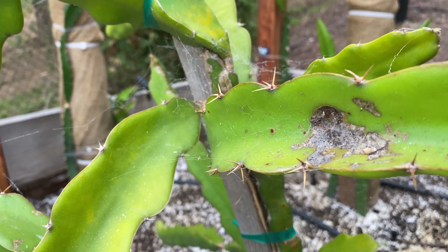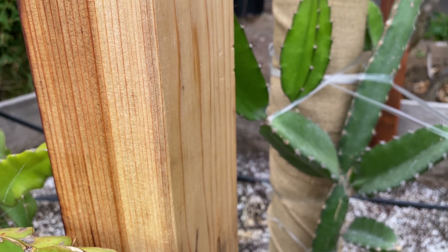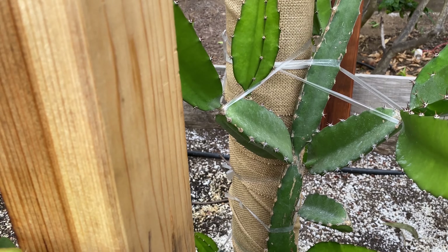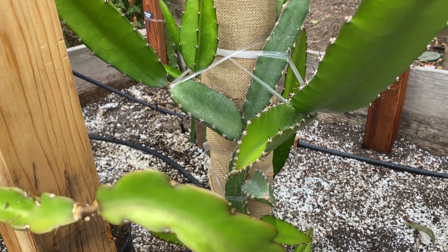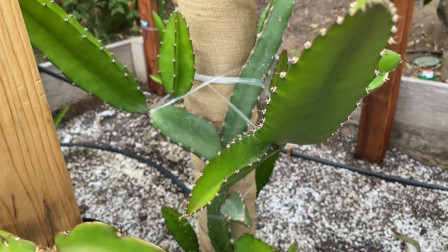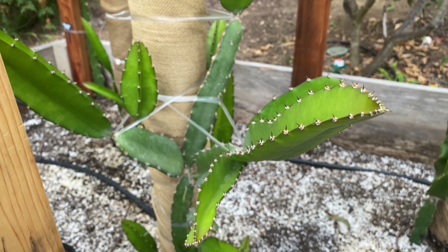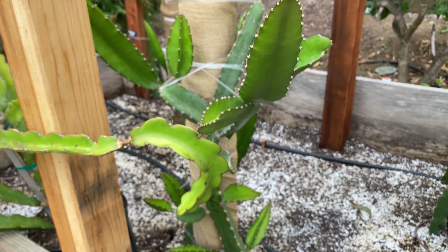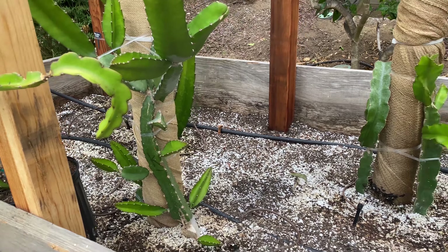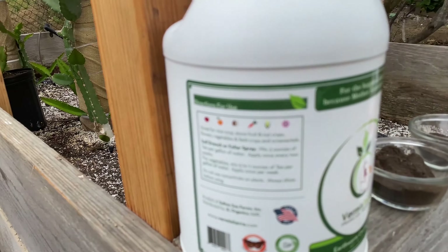A little bit about our dragon fruit farm — we like to be organic. We use Fox Farm potting soil and a bit of composted chicken manure, and I was making my own worm casting tea by steeping worm castings. But then I came across a product because my neighbor is in the citrus industry and he basically forced me to try this product.